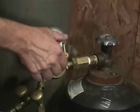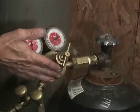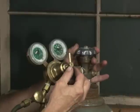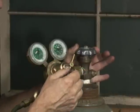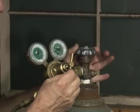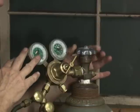Then loosen the screw — the pressure adjustment knob — so that you're all ready to go tomorrow. When the manual says that you can damage your regulator, this is what they're talking about. You just need to make sure that this pressure adjustment knob here is loose before you open the tank.